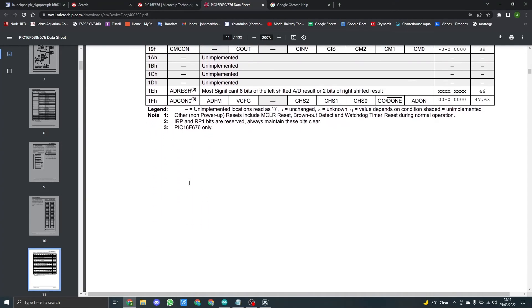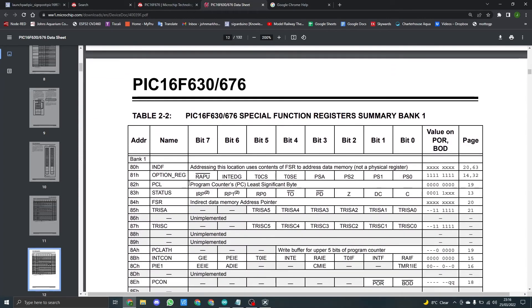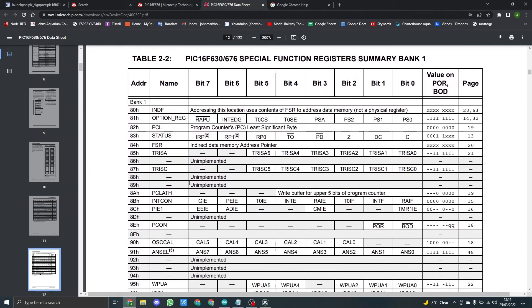When we go to the next table, which is Table 2-2, it covers the special function register summary for Bank 1. In this one we're interested in 85H, which is TRIS A and TRIS C. You'll see these mentioned during the code, and this is where they come from in the datasheet.